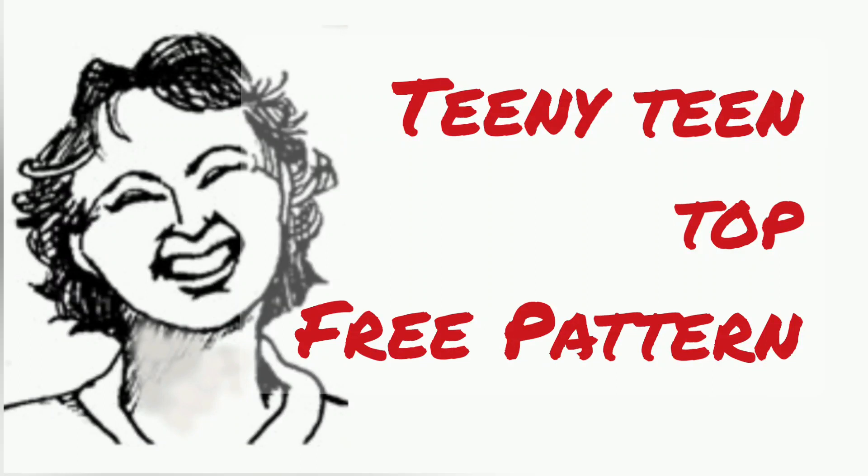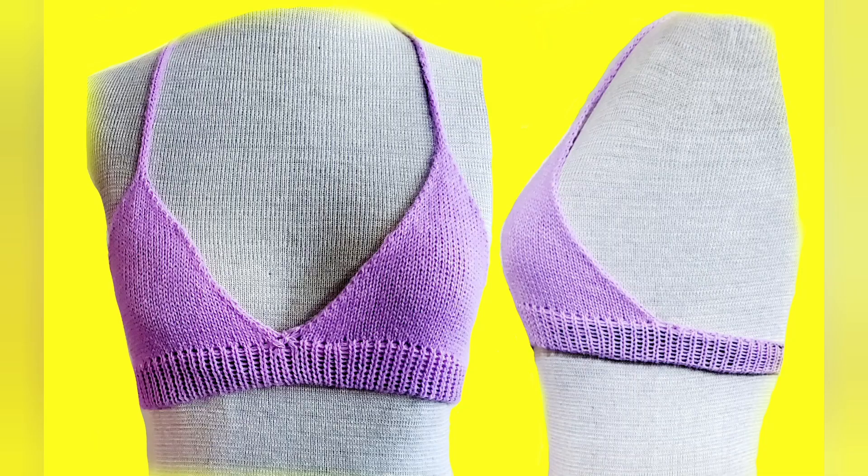Today I'll show you how to make this teeny teen top. The entire pattern is included in this video.